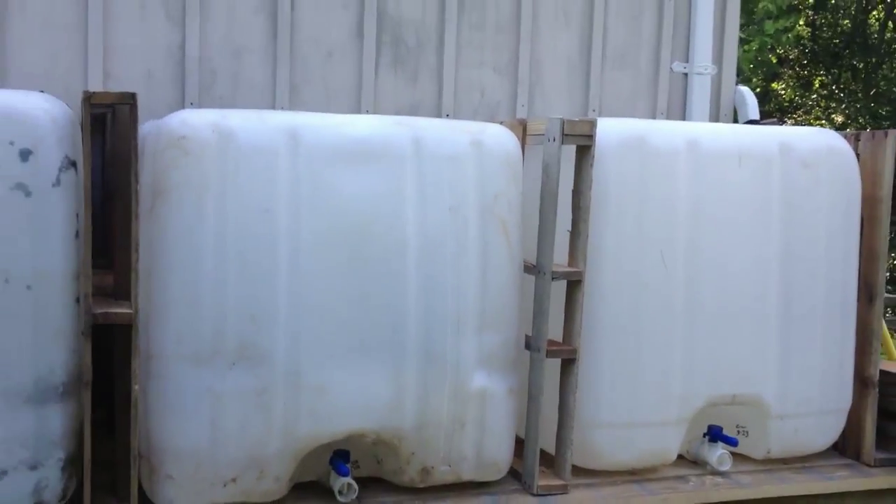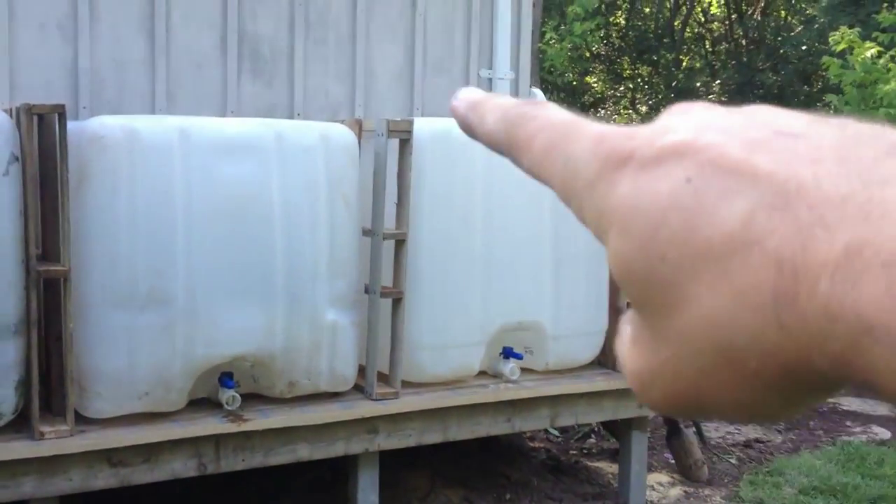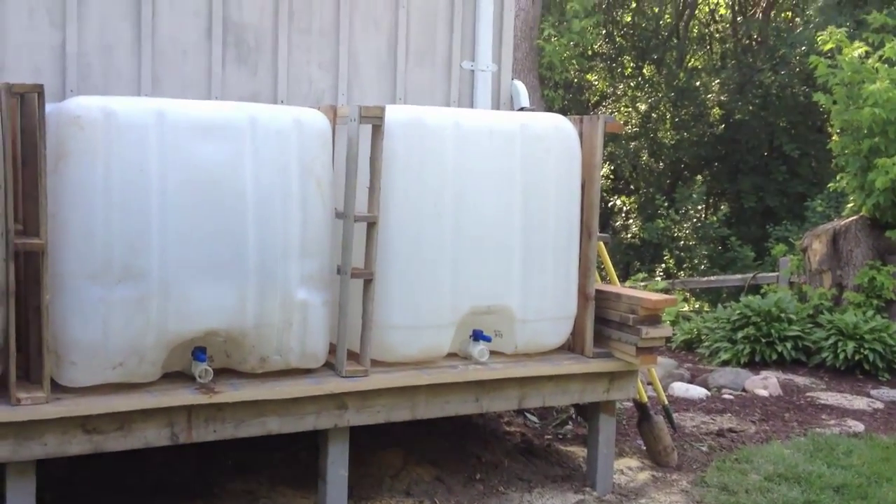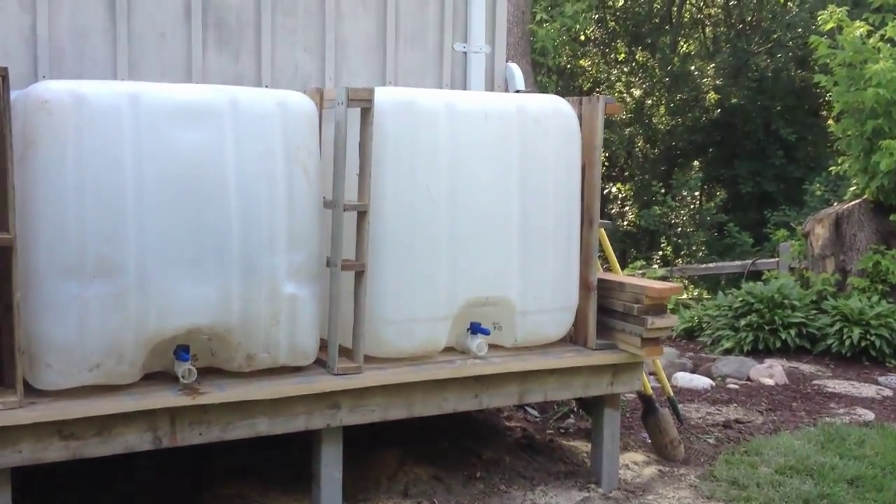Hey folks, it's Ben and I'm over at my parents' house giving you an update on the rainwater collection system over there. If you look behind me, last summer we did a rainwater collection system using one of these IBCs, which is a 275 gallon container used industrially.